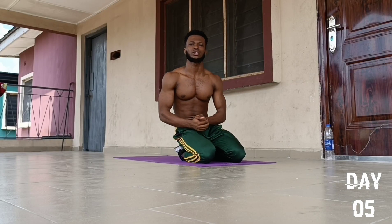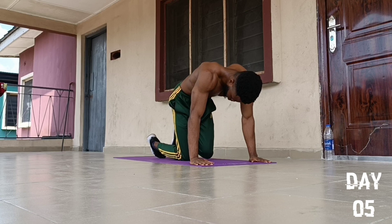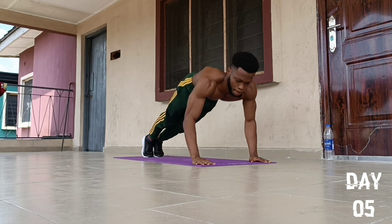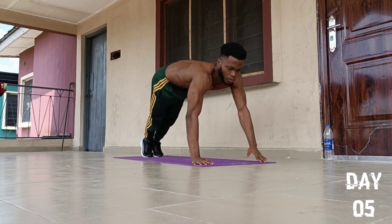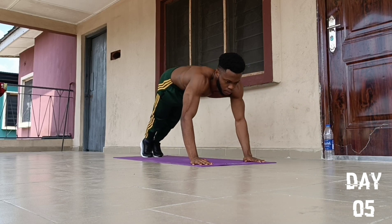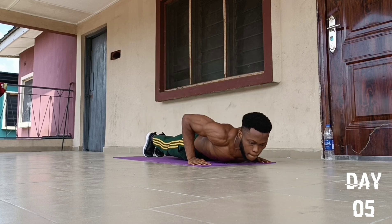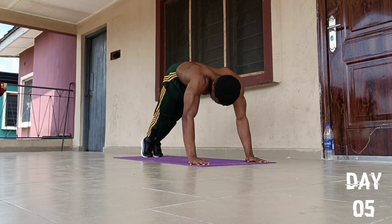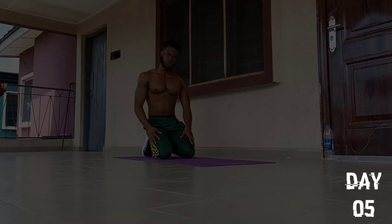On to the 8th push-up exercise, we are going to do an exercise called Knee Tap Push-Ups. We go for 10 reps. Hands in the usual position, feet together, then we go for 10 reps: 1, 2, 3, 4, 5, 6, 7, 8, 9, and 10. Drop to our knees and fall back to position.